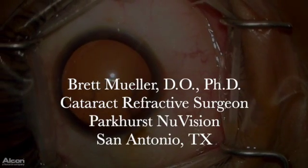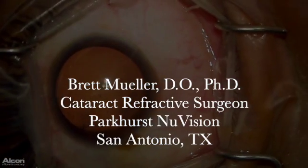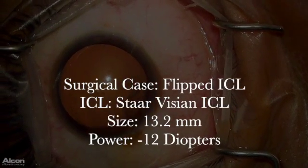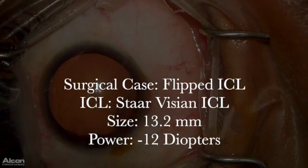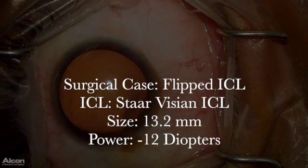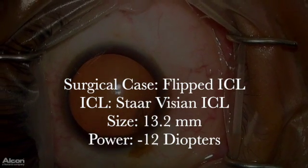Hello everyone. My name is Brett Mueller and I'm a cataract refractive surgeon with Parker's New Vision in San Antonio, Texas. I have a pretty interesting case to show you all. When I was implanting a StarVision ICL, the ICL actually flipped on me. This case will demonstrate the surgical technique I utilize to recover from this potential complication and deliver a premium result for my patient.